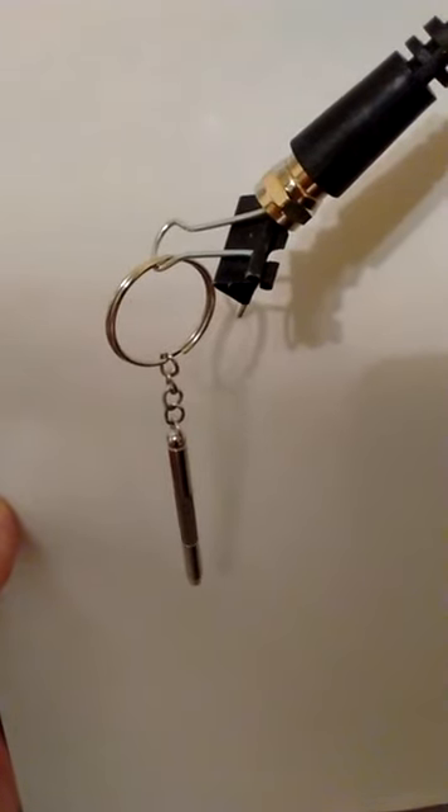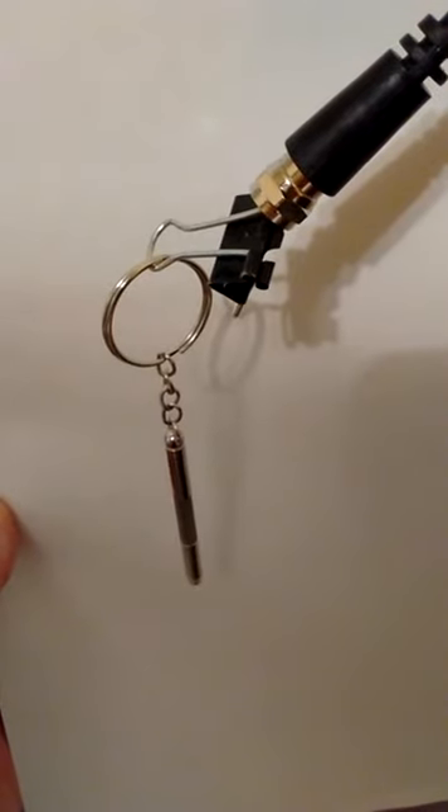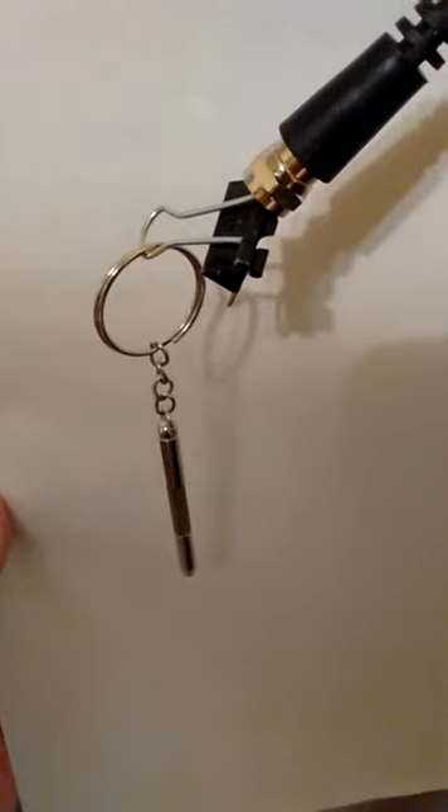This is my antenna — an antenna I put together for nothing. A coaxial cable that was lying around, a small binder clip, and basically a keychain.